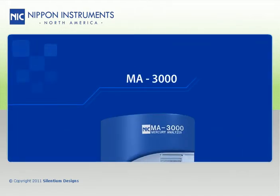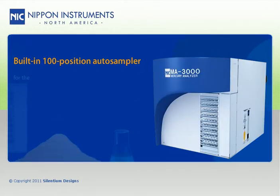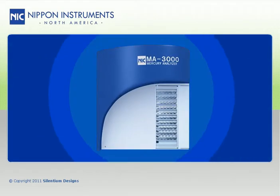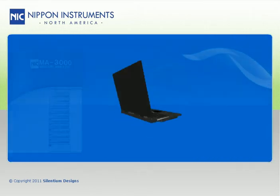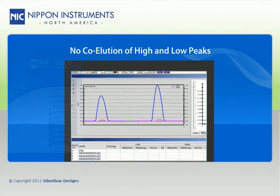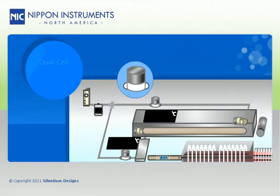The MA3000 includes a built-in 100-position auto-sampler for solid and liquid samples analyzed by this direct mercury analysis technique. It offers simultaneous low and high concentration range measurements without any crossover or co-elution of high and low peaks, accomplished via a patent-pending dual-cell tri-detector optics system that allows for independent measurements of the two optical absorption cells.